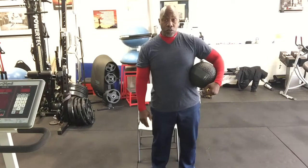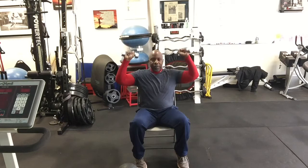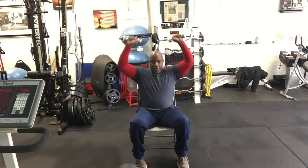Next exercise is shoulder press. I'm going to use the dumbbells this time. I'm going to sit down on the chair — you can do this standing up as well. Start with the dumbbells at ear height, exhale and push them straight up over your head. One, two, three, four, five, six, seven, eight, nine, ten, eleven, and twelve.